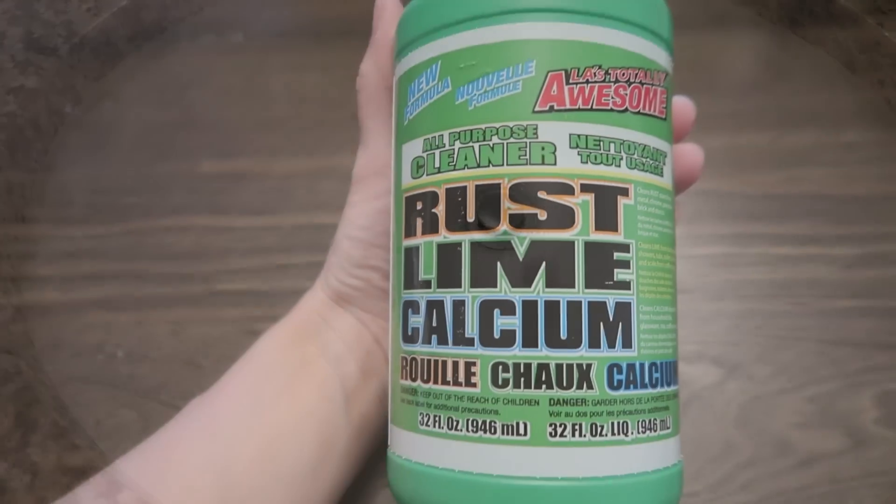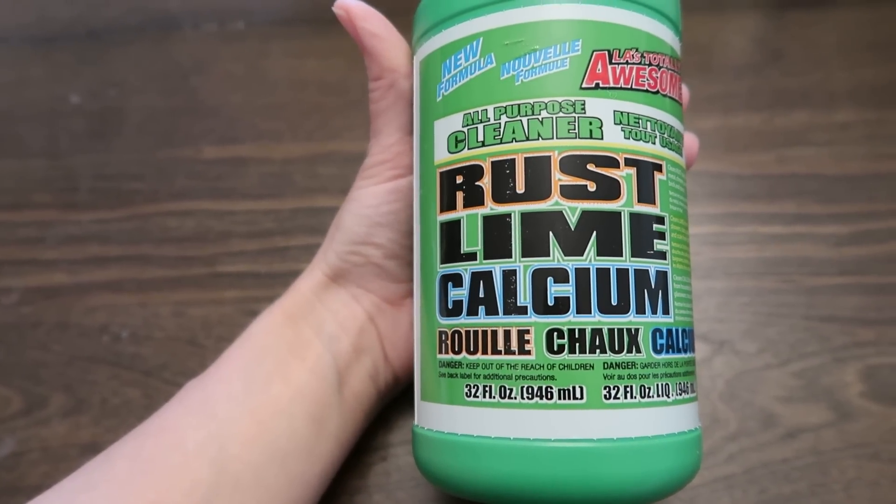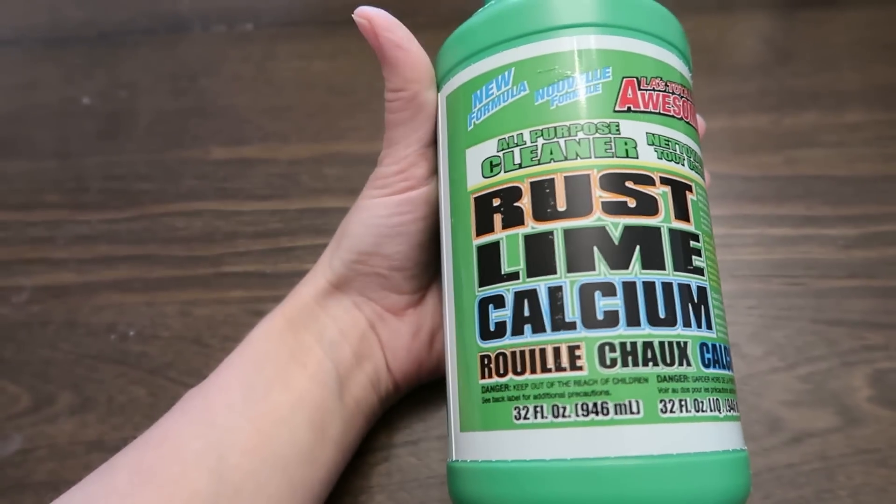It's still a really good bathroom cleaner for the price. I pay almost four dollars for Kaboom and I still like Kaboom better, but this is definitely worth the money if you just want a fast bathroom cleaner that does its job — the sink looks gorgeous.